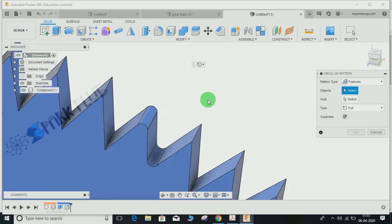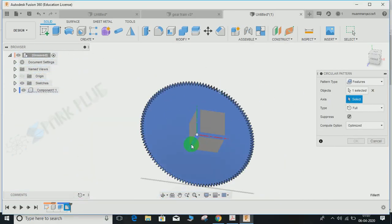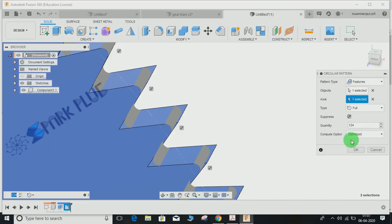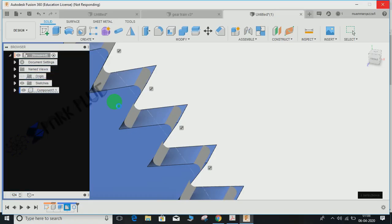Select the type as Features — remember we just created a fillet, so it's a feature. From the timeline, select the fillet. The axis would be the green one. Set the quantity to 124, matching the number of teeth. Select the compute option as Optimized — if you select Identical it will fail. Press OK and wait for your system to respond.